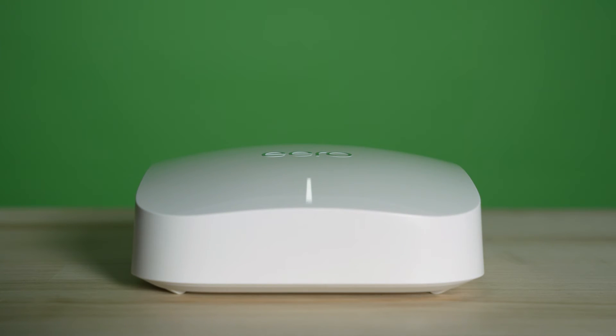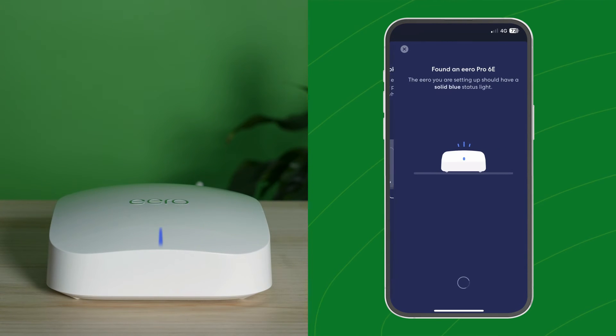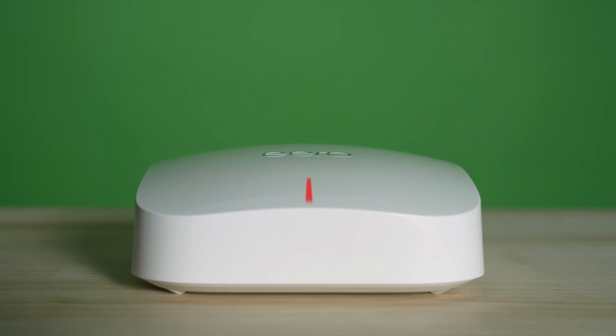The Eero's light should start flashing white, meaning it's setting itself up. It should then start flashing blue when trying to connect to the app, and then solid blue, indicating the app has detected the Eero. If the light is solid red, then the device hasn't successfully connected to the network.